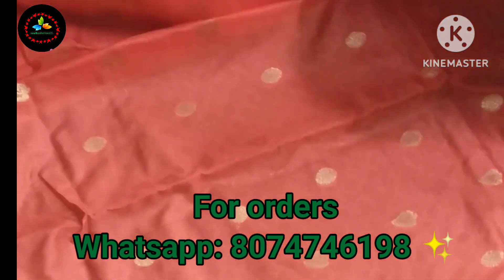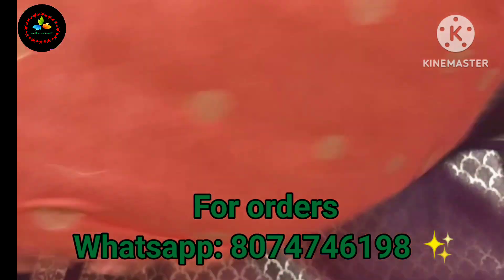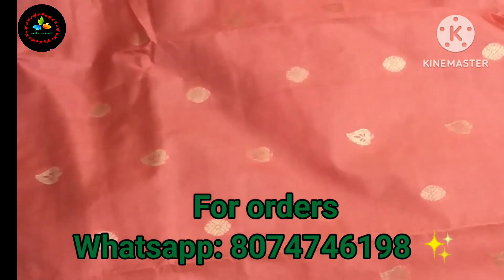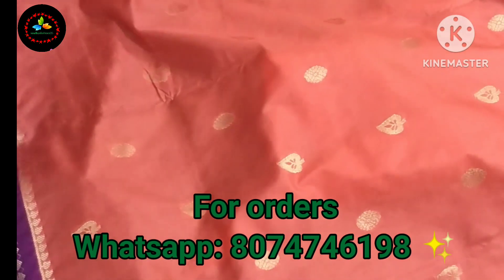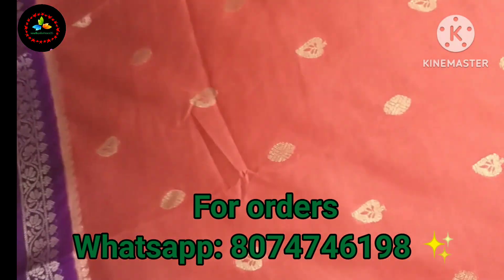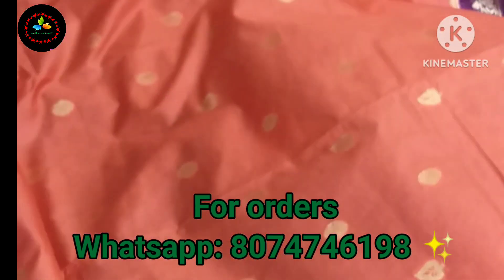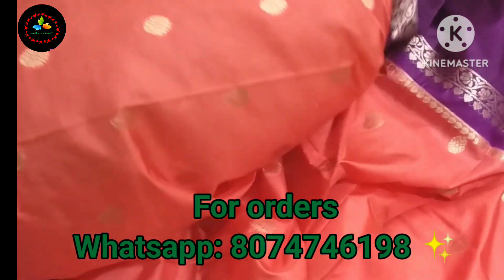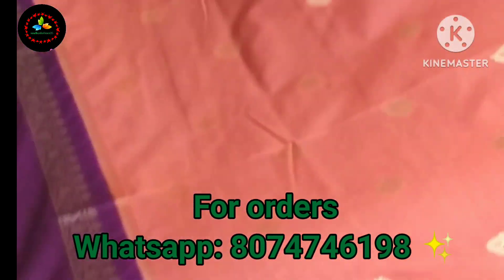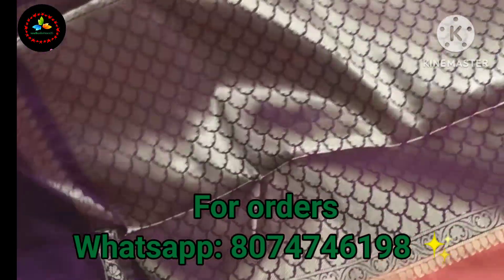It is very soft and very easy to carry. The borders are also very soft, and this is a leaf border. It is a dark magenta and red color combination.